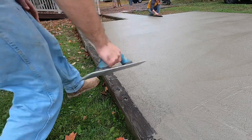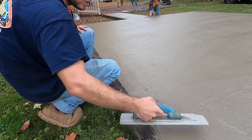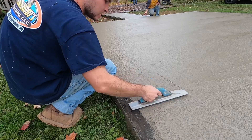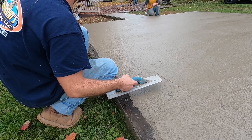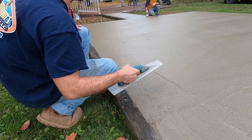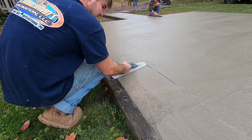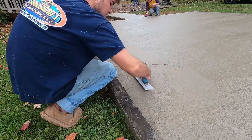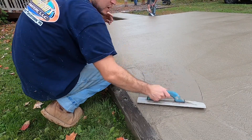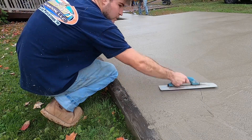Alright, so now we're going to mag this back in. If you did it right, you probably wouldn't have to do a whole lot. So, you see that? I got little holes there. All you're going to do is take this, rub it in on the outside until it's flat, blend it back in.